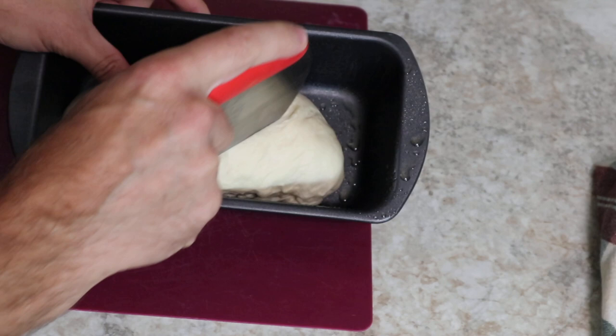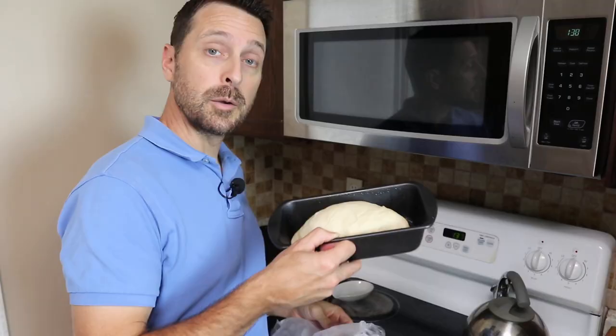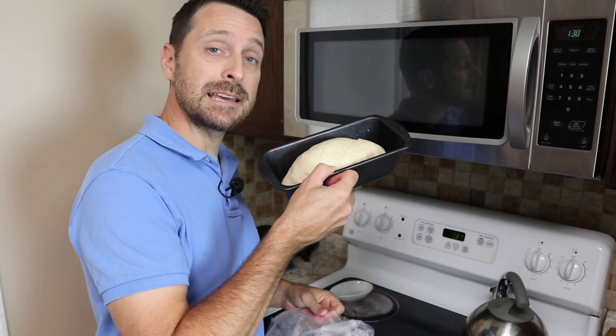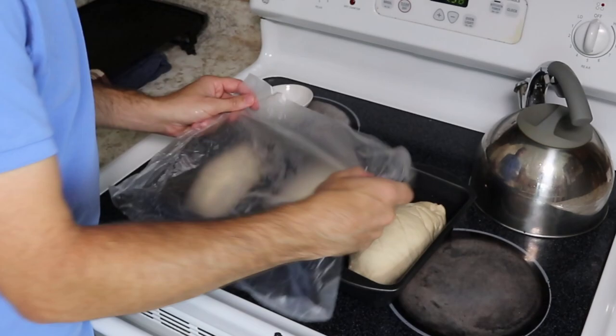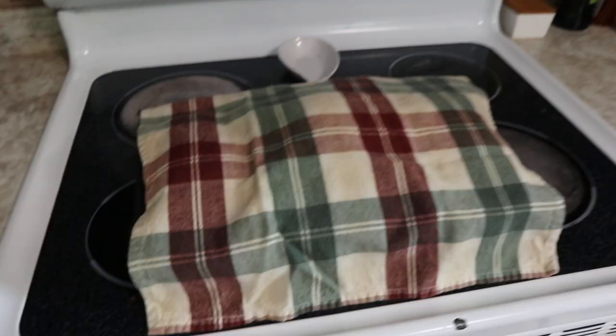Our dough cutter is pretty sharp, so I'm going to score the top of each loaf three times. We are going to set these back in our warm area for 30 minutes and cover them again with plastic wrap so the tops of the bread do not dry out.